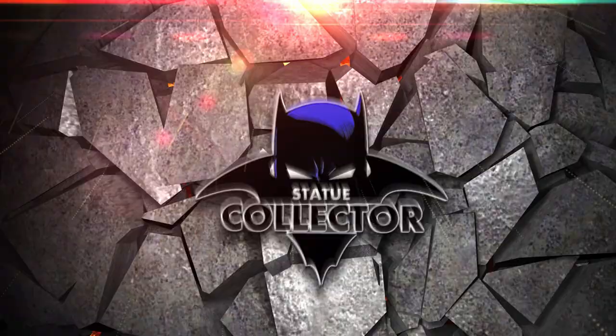On today's show, I'm going to be reviewing the incredible Lee Bermejo 1/3 scale statue from Prime 1 Studio.